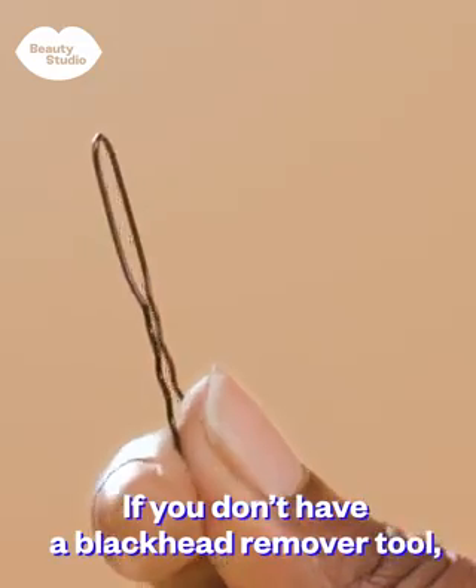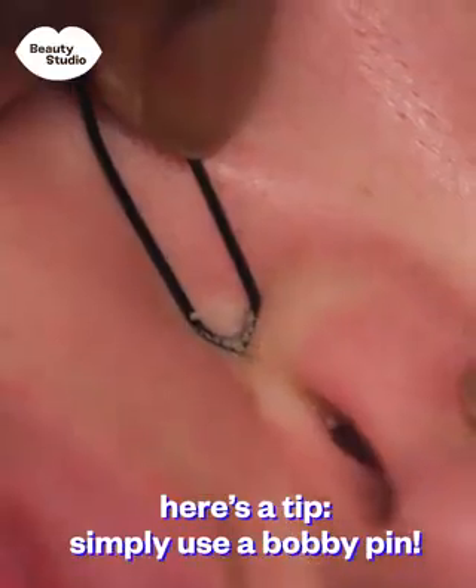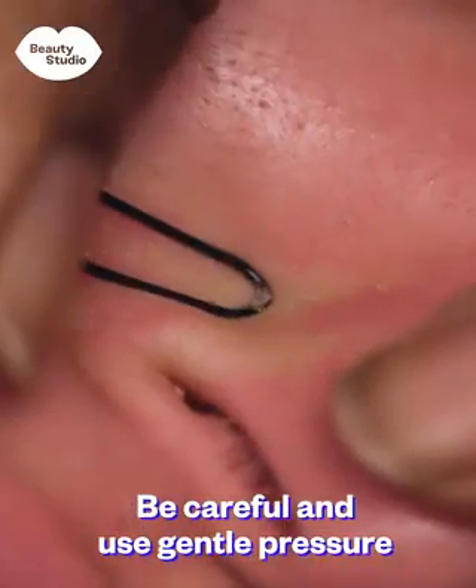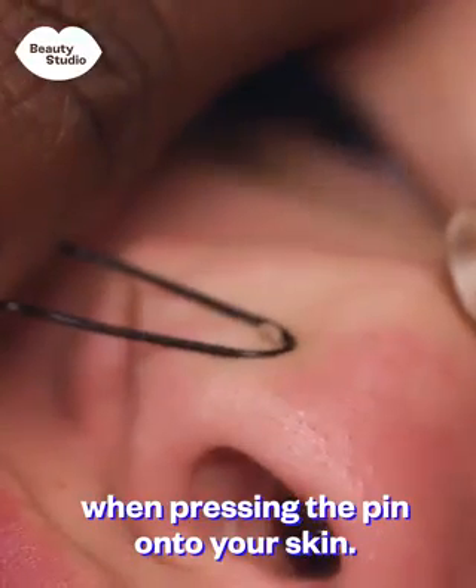If you don't have a blackhead remover tool, here's a tip. Simply use a bobby pin. Be careful and use gentle pressure when pressing the pin onto your skin.